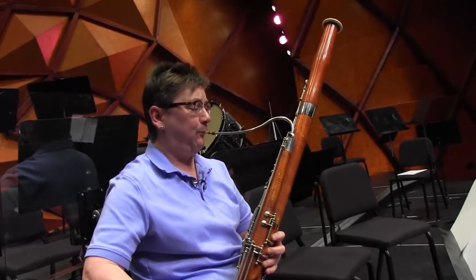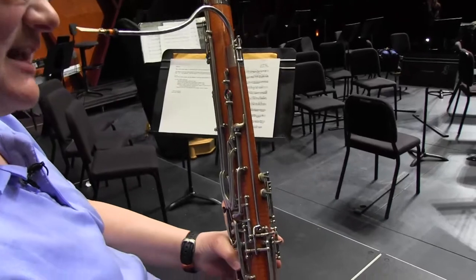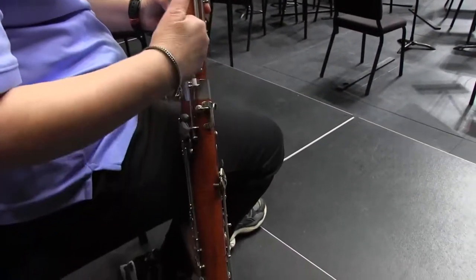The bassoon is the largest of the woodwind instruments, which makes it the bass voice. It's about eight feet long and it's one of the only instruments that's actually folded in half. So the length is a little bit deceptive here.